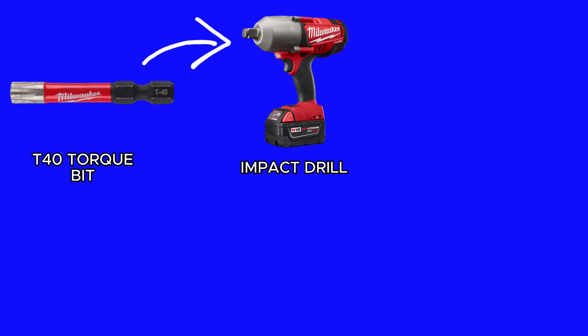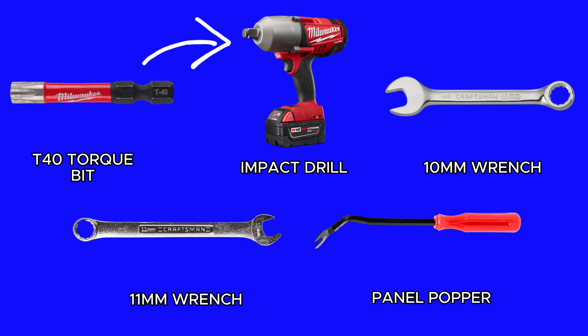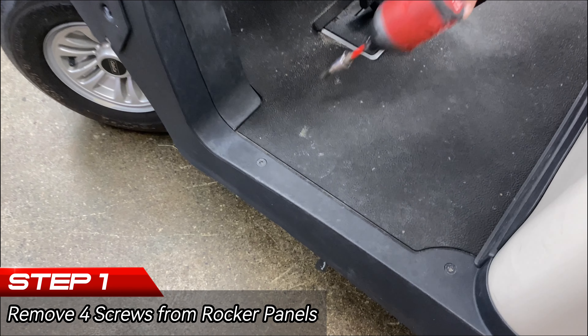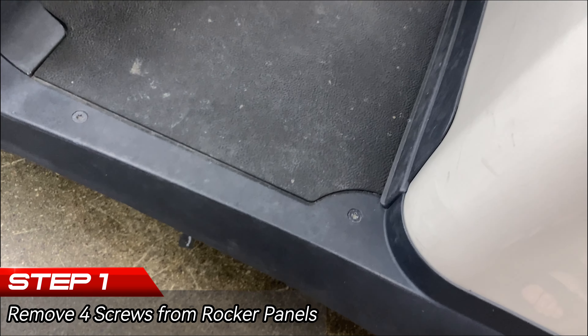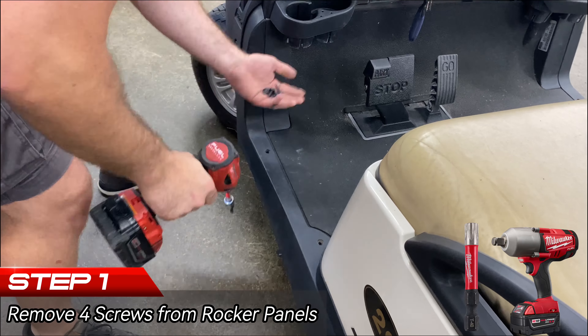I've got a T40 torque bit, an impact drill — you can also use a socket — a 10 millimeter wrench, an 11 millimeter wrench, and a panel popper. You could also use a flathead screwdriver. I've got four T40 screws in each rocker panel — I'm going to pull these four screws out.